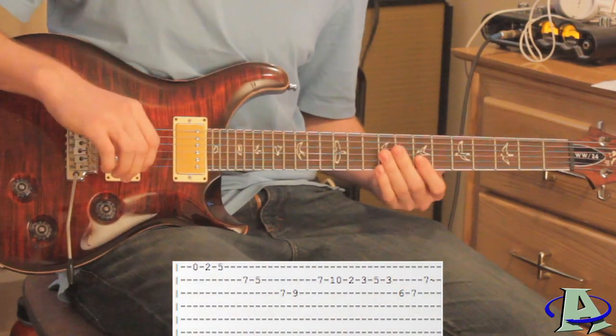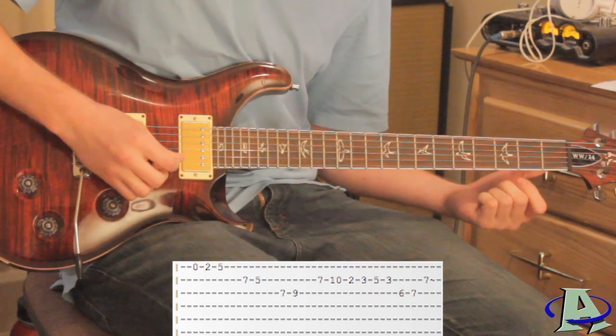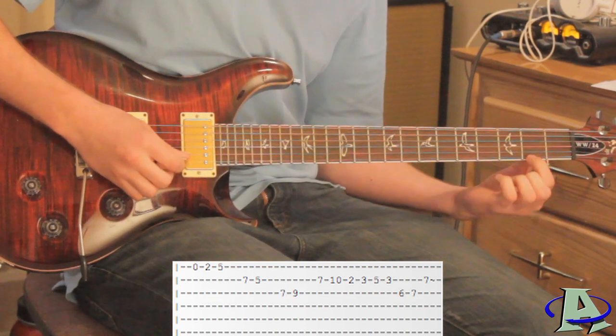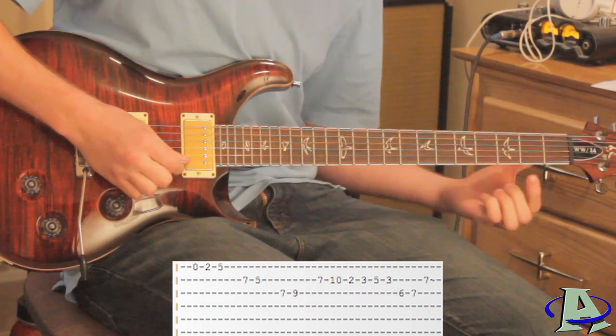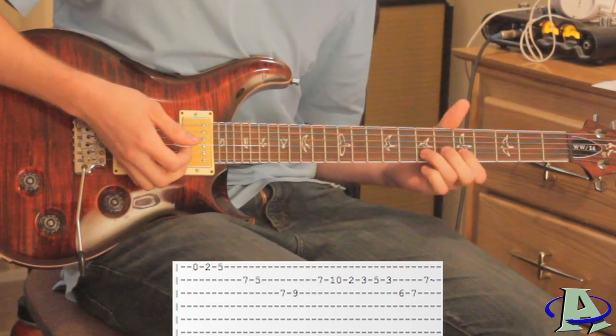It's really simple. The entire lead part for the song is actually pretty easy — it's just some memorization. First, on the first string you want to go open and then slide from two to five. Then on the second string you want to go seven, five.